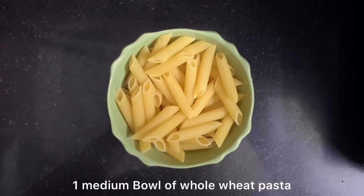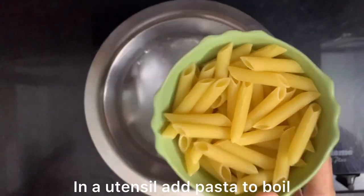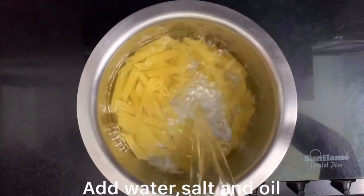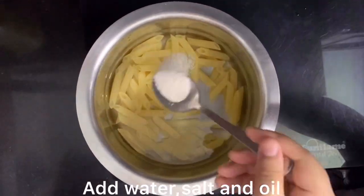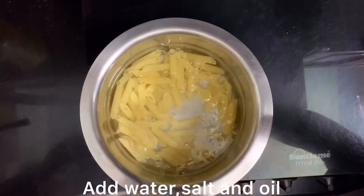First of all, we can take a bowl of whole wheat pasta. Now we will boil our pasta. Make sure that the pasta is covered properly in the water. After that, we will add salt. Now we will add oil in it so that the pasta won't stick.